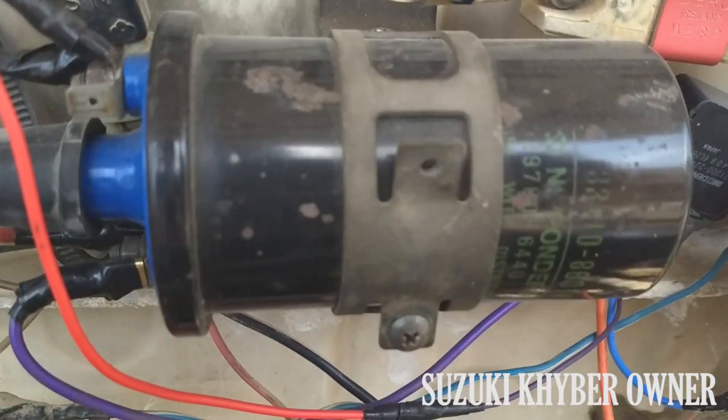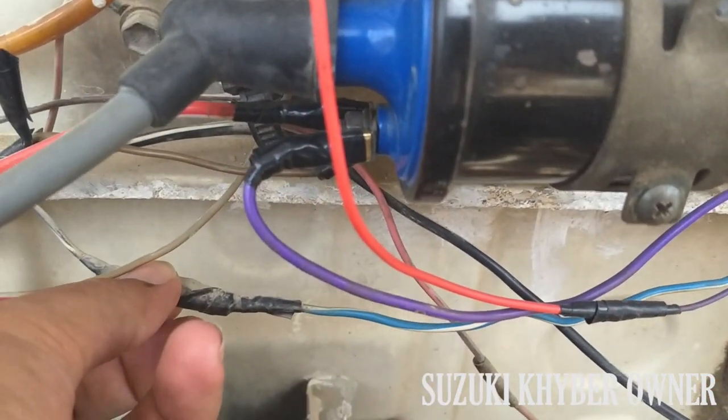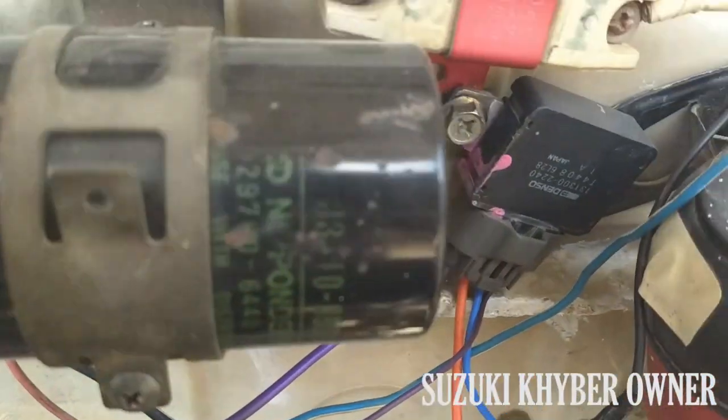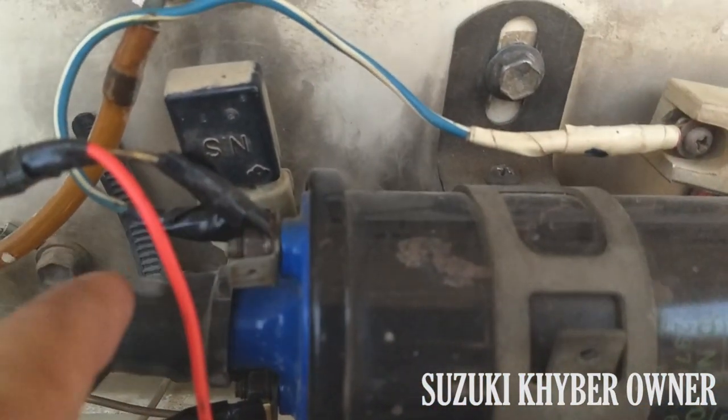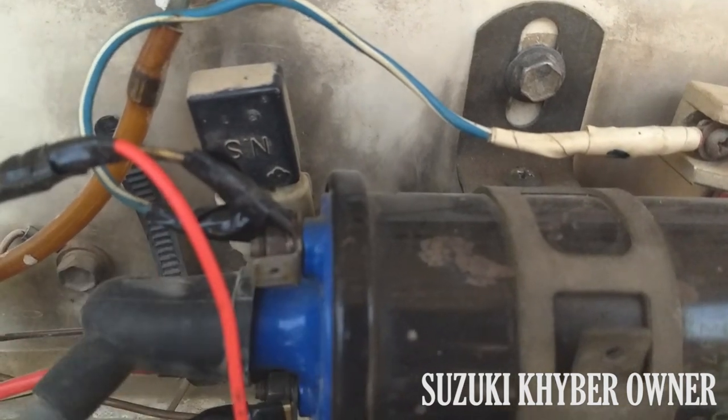Plus, on this, the ignition switch is positive. The ignition coil is connected to the ignition switch so that the ignition coil doesn't overheat.